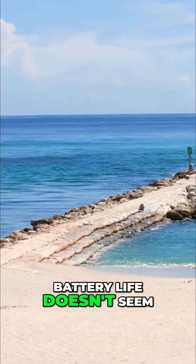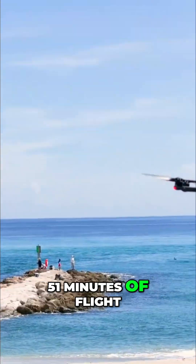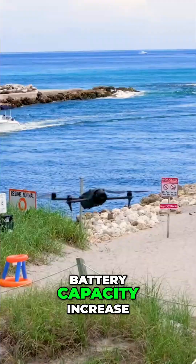I noticed that the battery life doesn't seem dramatically different. DJI claims up to 51 minutes of flight, about 9 minutes longer than the Mavic 3, but given the minimal battery capacity increase, I was skeptical from the start.